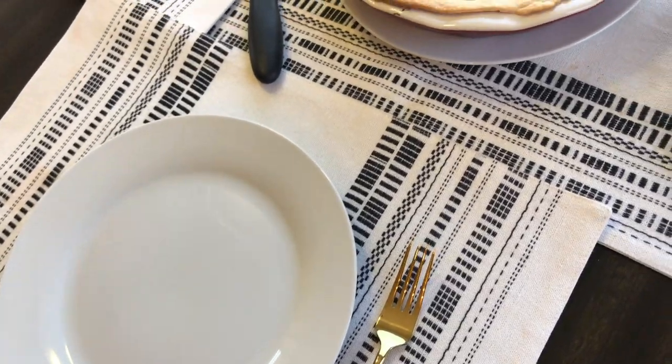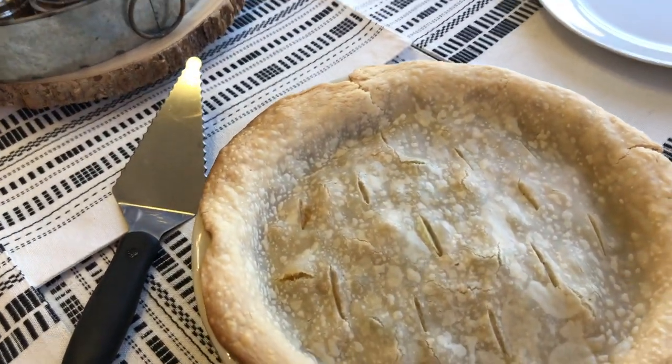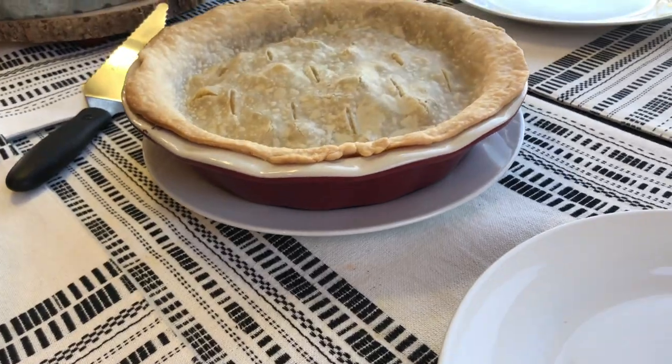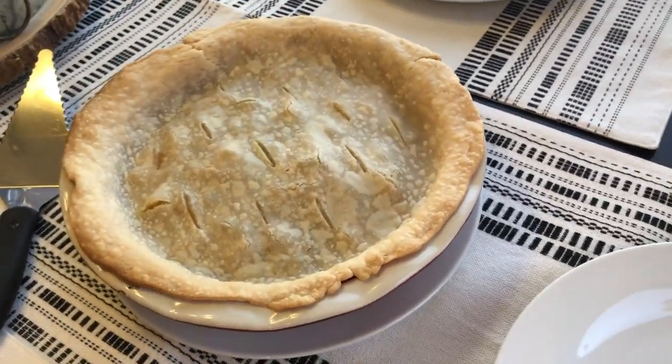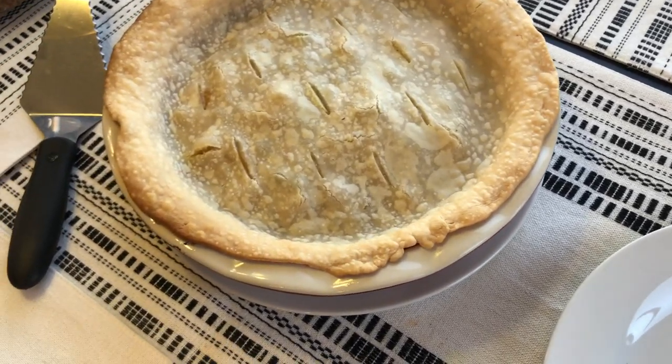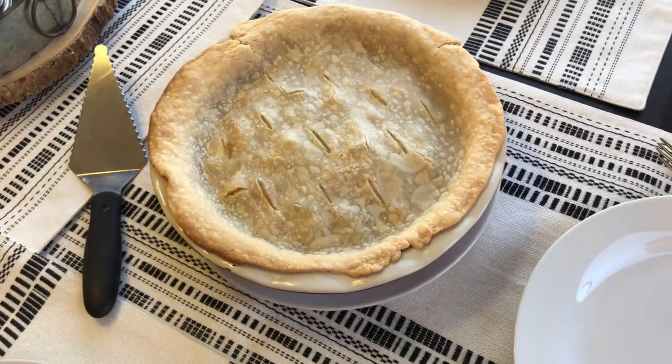I cook the veggie pot pie at 400 degrees for 30 minutes. I put it on a plate just to protect the placemat. It's so simple and easy, and I don't serve anything else with it because the pie crust and vegetables make it a complete meal in itself.